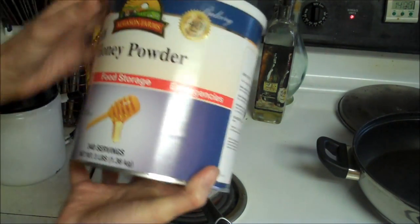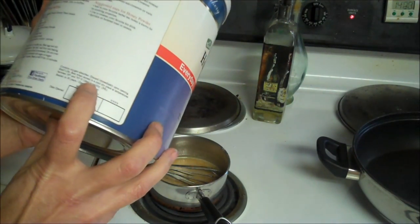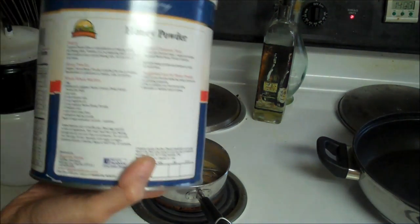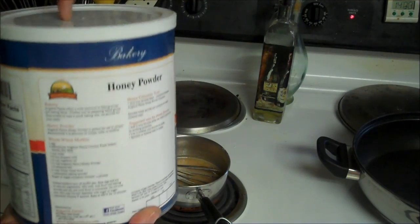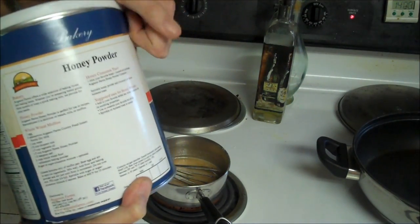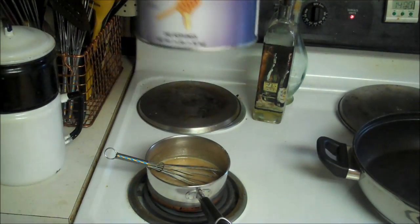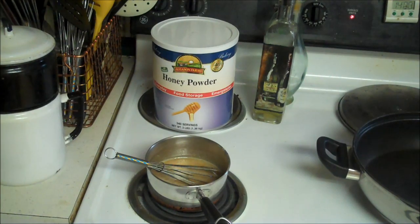I would not store this in the original can because it has a 30-year shelf life, but the ideal humidity is 15%. Humidity will not only rust your cans but it'll clump the powder inside. So you'd want to put this in canning jars — it'll last a whole lot longer than one year once open. I'll probably put it in my half gallon jar.